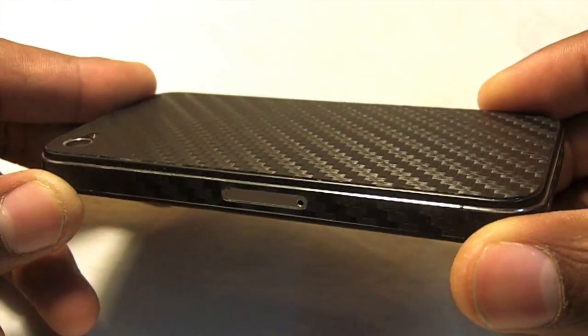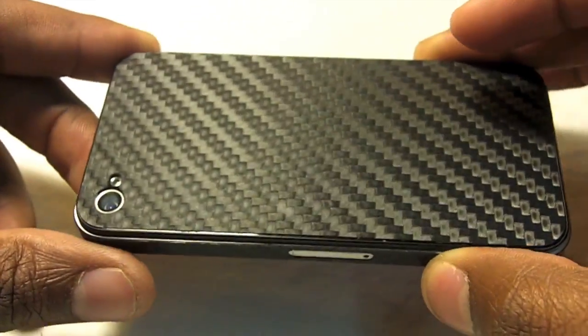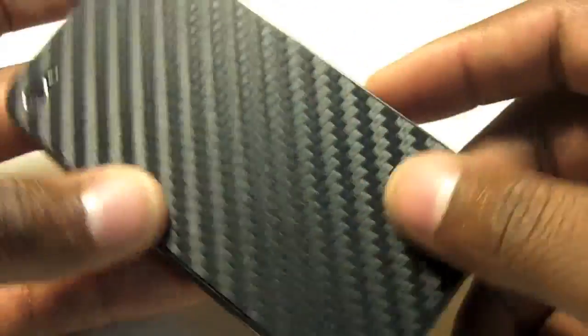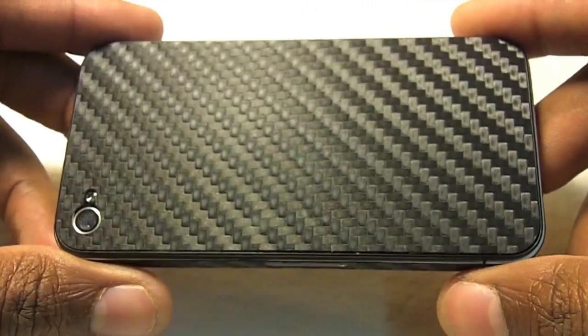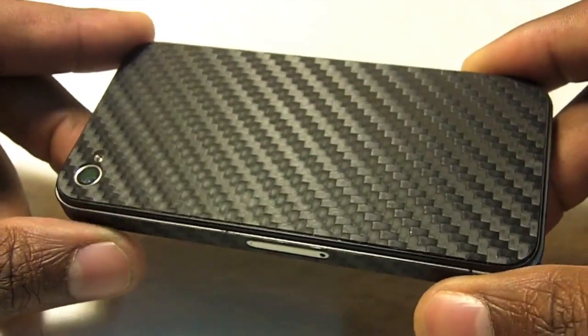It's made from a high quality, pretty durable 3M vinyl sheeting with that carbon fiber look. It actually feels and sounds like real carbon fiber. You're not paying for the price itself — that's one of the cool things about this case. It definitely does give you that carbon fiber look minus the price.